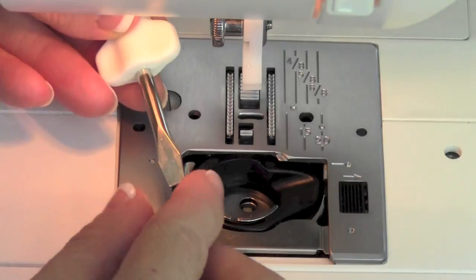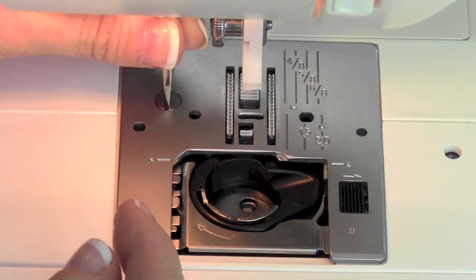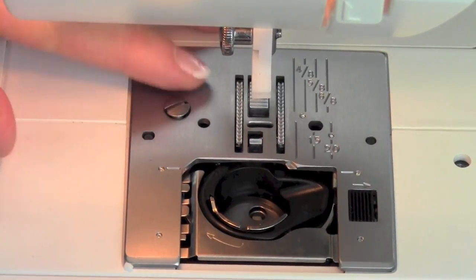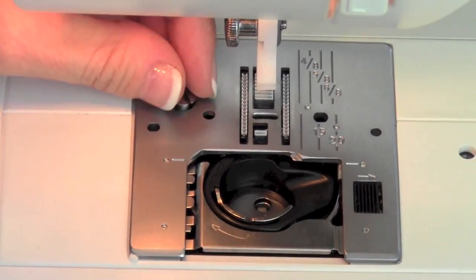Next, we need to take our screwdriver. You kind of slide it straight up into the housing, kind of where the light is. That will help get it going. Then just go ahead and loosen that all the way up. Once it's pretty loose, I'll just use my fingers to kind of spin it the last little bit, and we'll take the plate off.